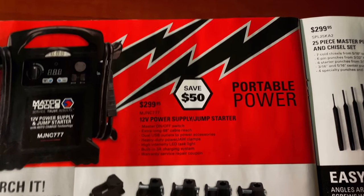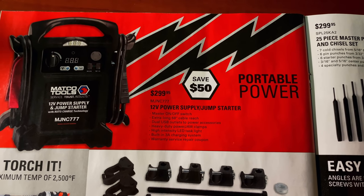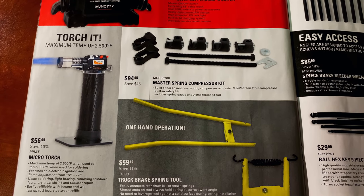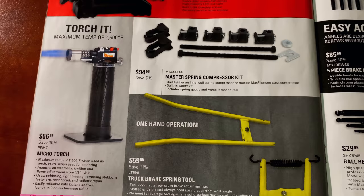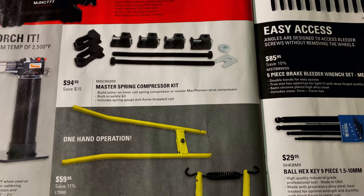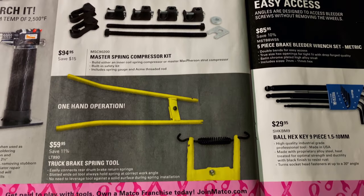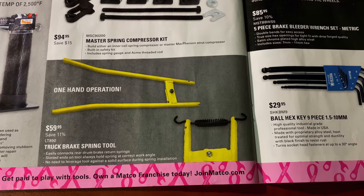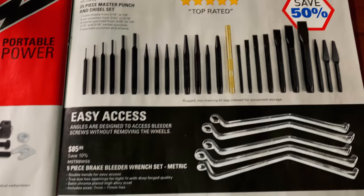If you need some portable power, the 12-volt power supply or jump starter is $299.95. And if you need a new torch, they've got the micro torch for $56.95 — that's made by Power Probe, so you know that's going to be a good one. Temps up to 2,500 degrees, saving 10% off. The master spring compression kit is $94.95. And the truck brake spring tool is $59.95 — you can see how it works there. That could come in really handy — a lot better than a pair of vise grips and a screwdriver.